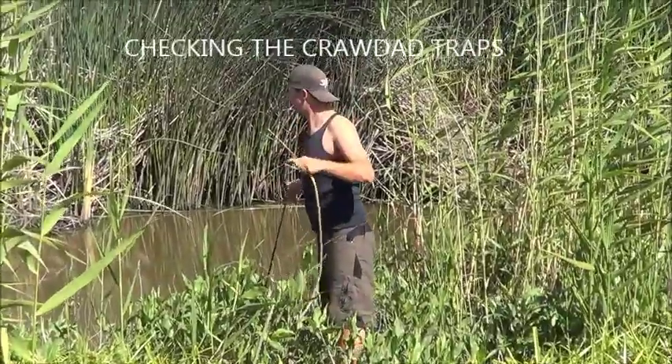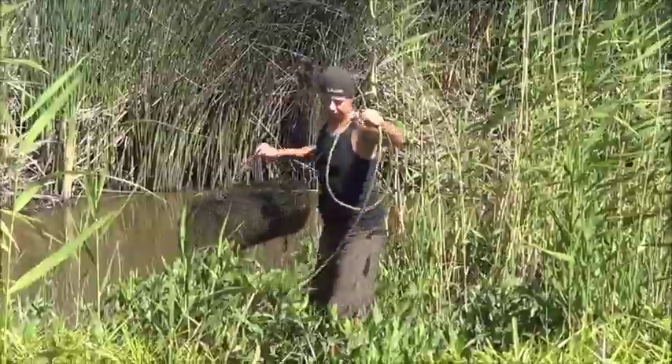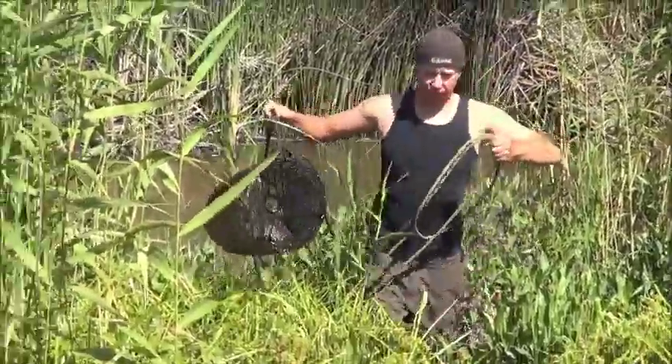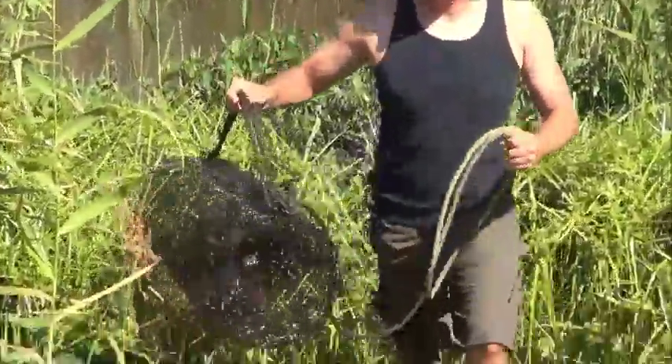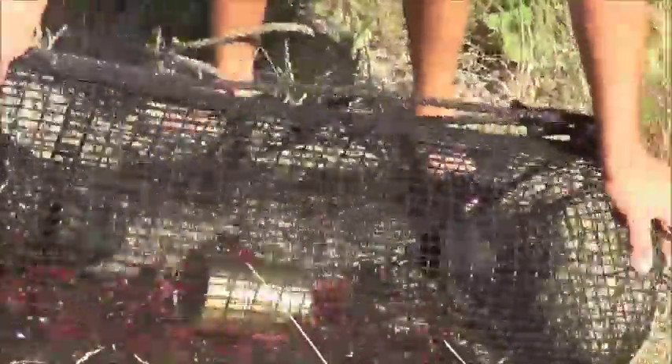John's checking the first trap. They've been draining the creek, so that can be bad for us if our traps are exposed out of water — it's never good. It's not too bad though, got some nice crayfish in there. Let's see up close — a couple dozen easy, a little over, to clean that corn up.